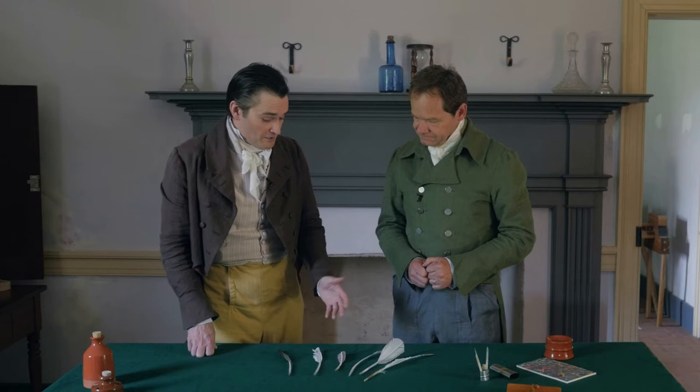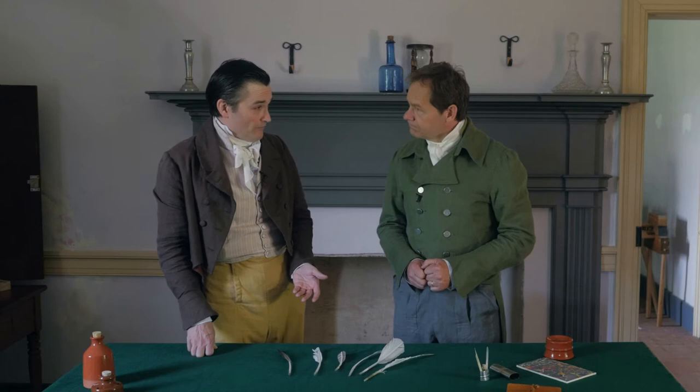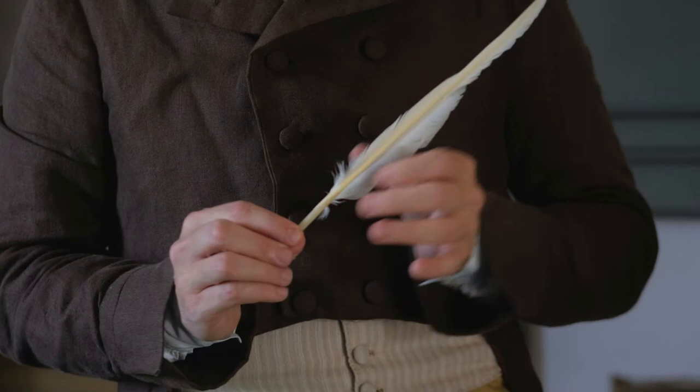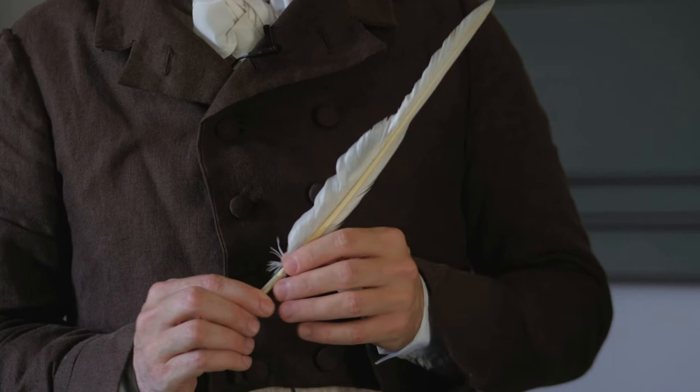But these are goose and turkey feathers. Goose and turkey, wild or domestic, will make excellent quill pens. So that's a gray goose right there — wild. That's a domestic goose. There's a wild turkey, and there's a domestic turkey right here. What you want is a large bird with a strong flight feather, and goose and turkey is probably the most readily accessible today.